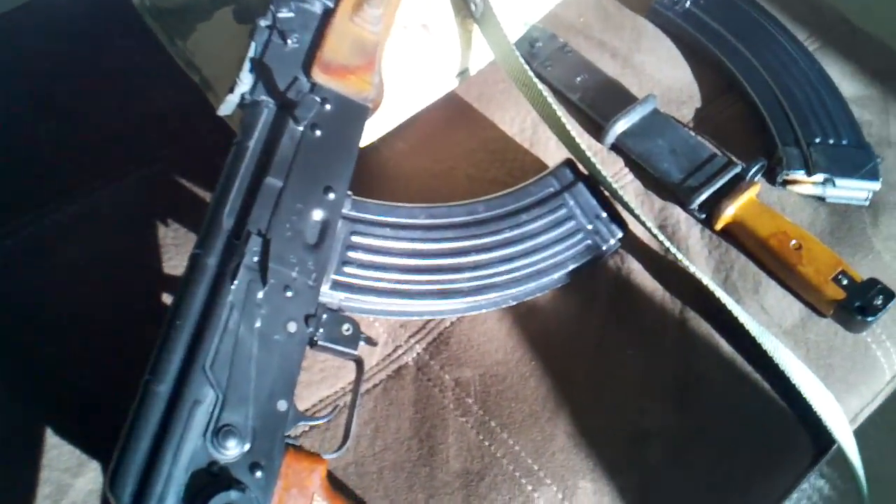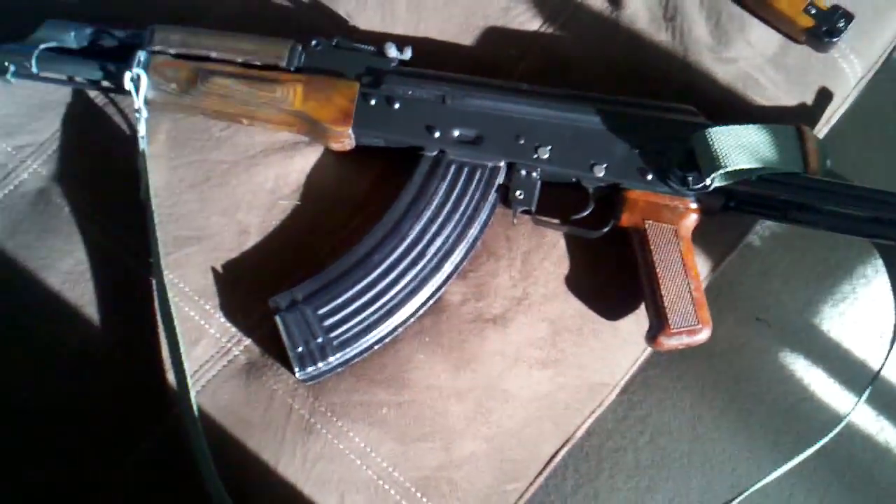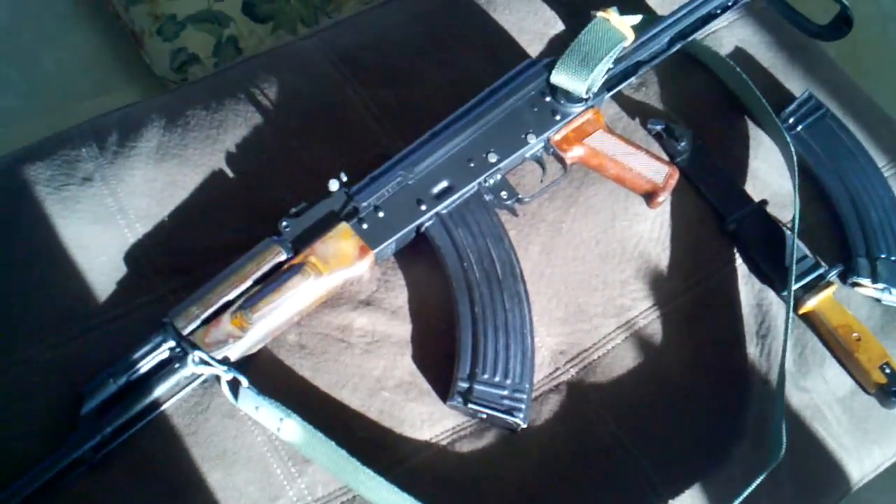Again, this is an all-matching kit with a Note X spud receiver. The package came with an actual Polish magazine. I bought this off a dude on the AK forum — I don't know why he was selling it, because this is a really nice gun.